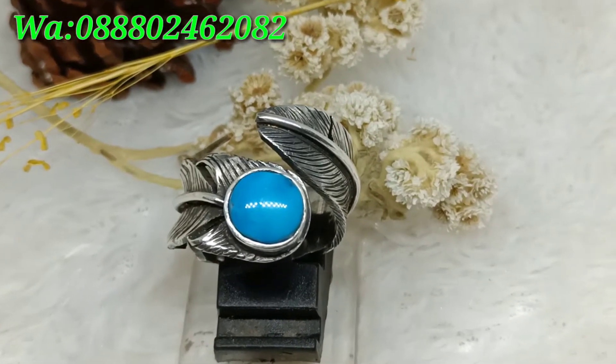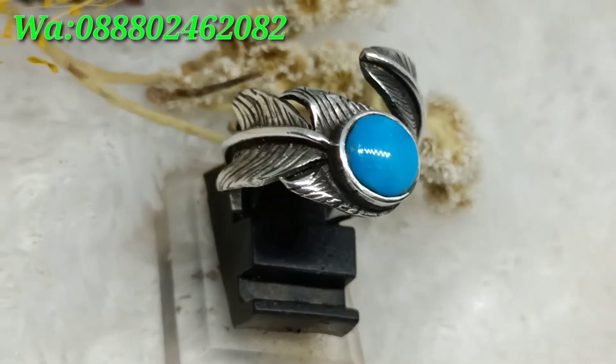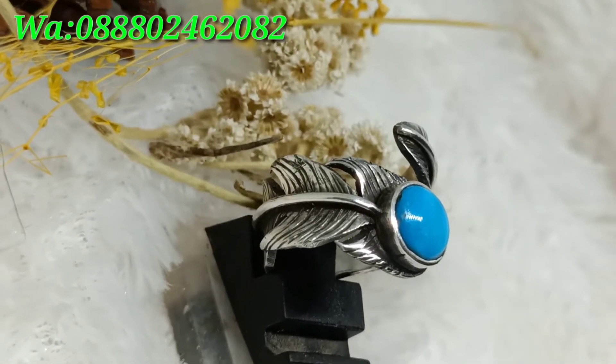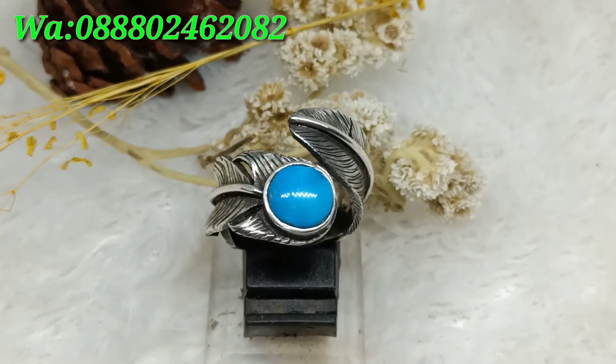Batu virus persia biru polos dengan ring perak handmade style Navajo. Bila berminat, bisa langsung hubungi nomor WhatsApp di atas. Harganya masih bisa dinego sedikit, dan ring bisa dibesarkan atau dikecilkan sesuai kebutuhan.